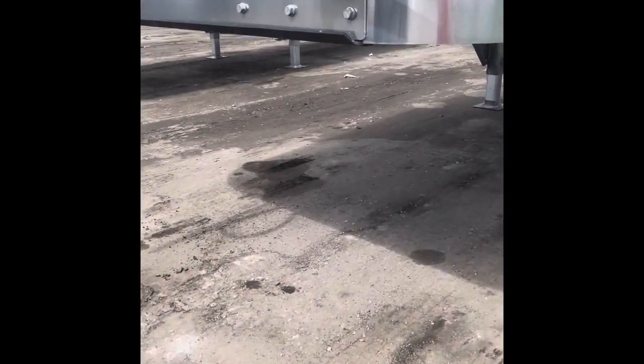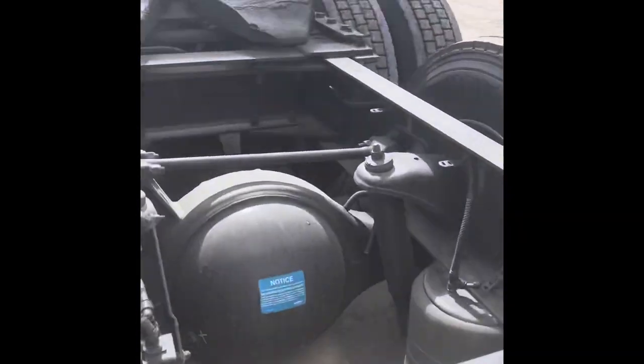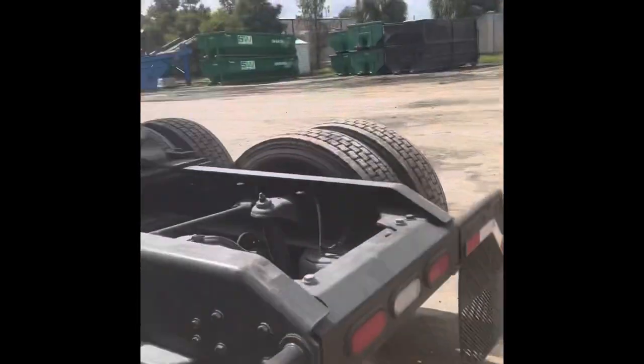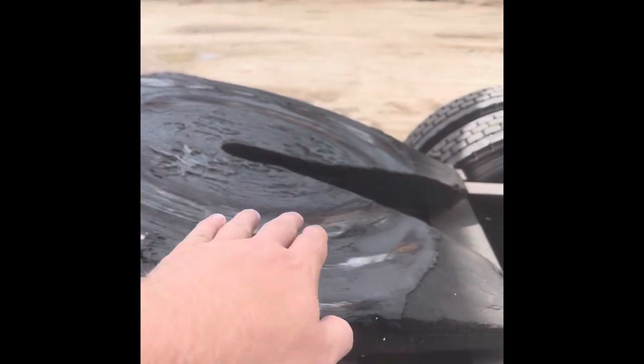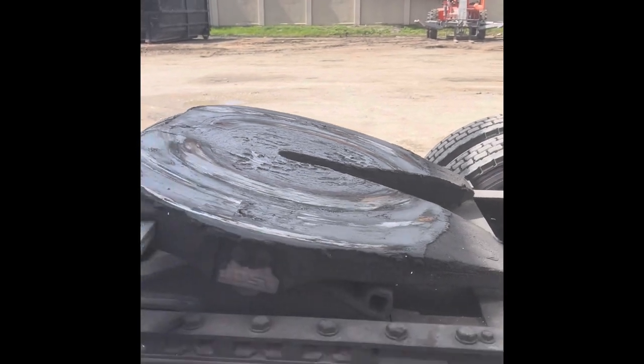That little nipple right there — they call it the kingpin — goes in between these two seals. You can be off center a little bit and it'll still kind of jam in there. This plate right here has a solid steel edge that'll help the fifth wheel go up underneath there. So this plate would actually hit that, push the trailer up a little bit, and then tilt flat instead of at an angle and hook up the way it's supposed to. Piece of cake.